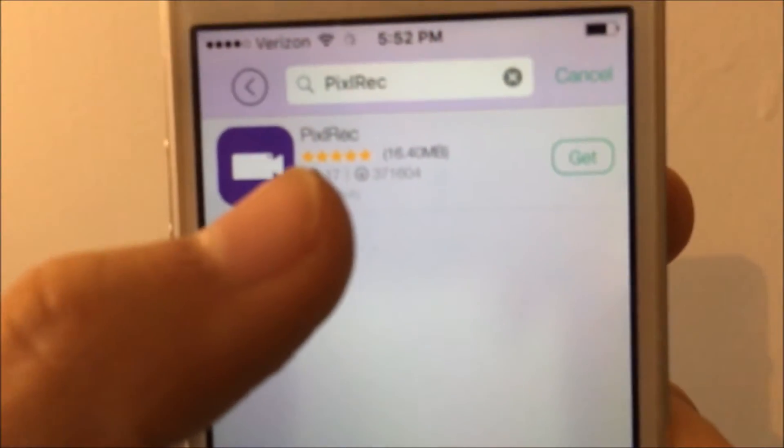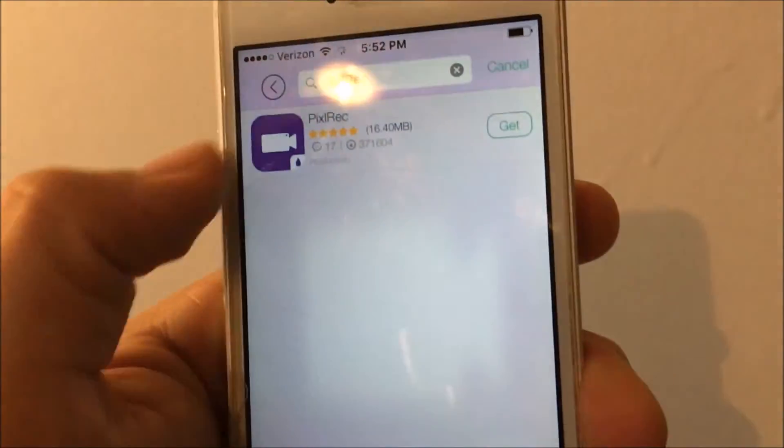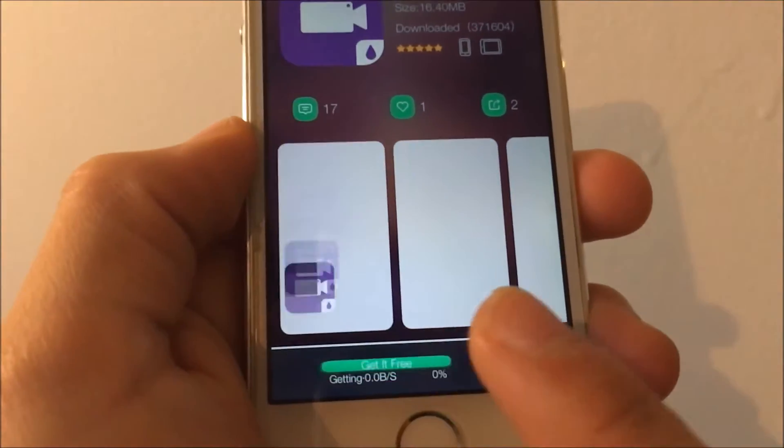If it does not have an App Store symbol, you can go ahead and download it. For me it does not have one, so tap on it, and then simply tap Get for Free.